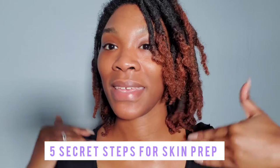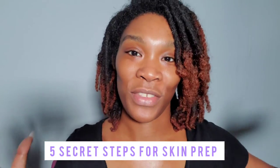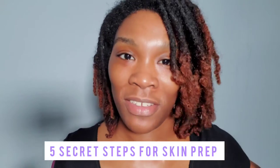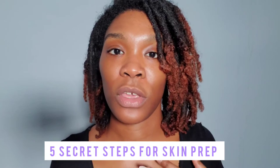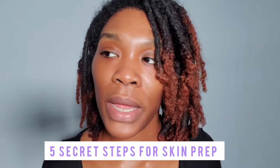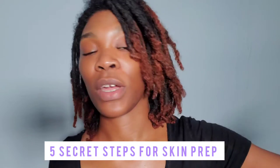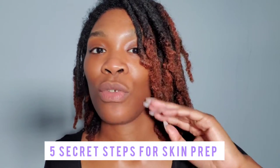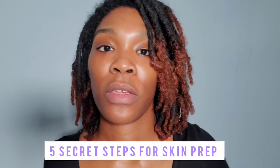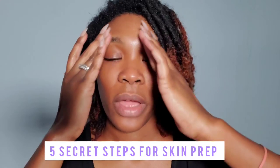I'm doing this with fresh skin — no makeup is on my face, so it kind of matches the video. You want to make sure there isn't any makeup on the face. A couple of things you can use: micellar water and wipes. You can give it to your clients and they can take it off. Make sure you're hitting everywhere you see skin — around your mouth, your lashes, your eyebrows.